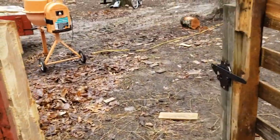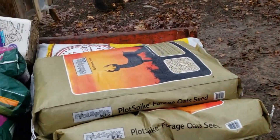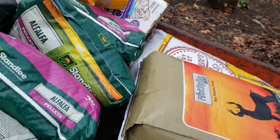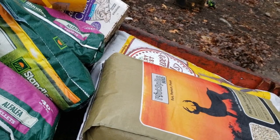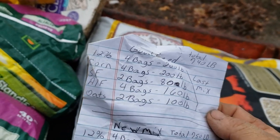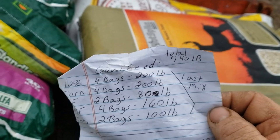I've got my mixer out here and my feed. Alright, let me get my paper. Last mixing, I did 4 bags of 12%, 4 bags of corn, 2 bags of sunflower seeds, 4 bags of alfalfa, and 2 bags of oats — 740 pounds.